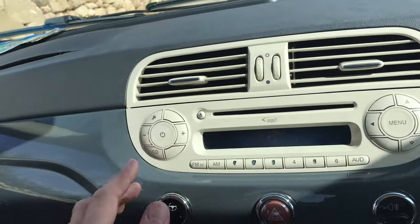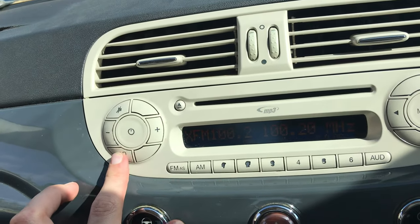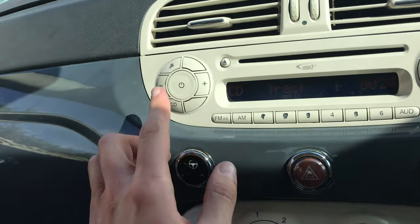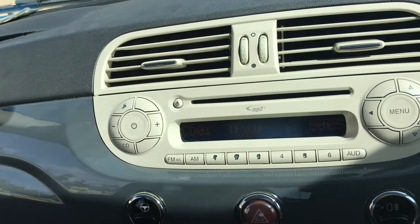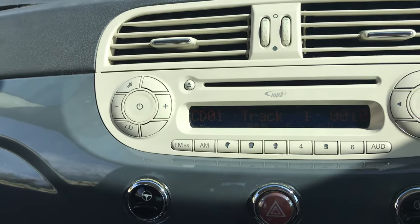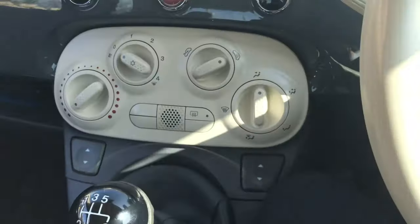Finally we turn the radio on and press the CD button. If you have the CD on, it starts playing, so you press once more and it will change into CD changer mode. We connected the module instead of the CD changer, so that's why it thinks that the Bluetooth adapter is the CD changer.